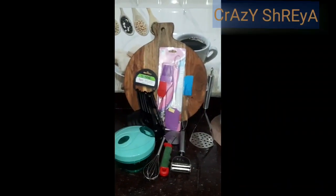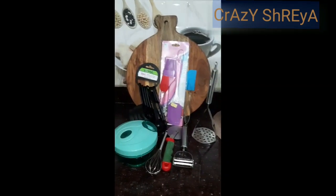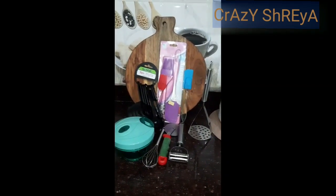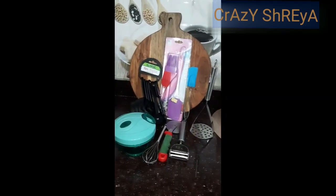That's it for today's video. You saw all eight useful kitchen items that everyone should have in their kitchen. If you liked the video, please press the like button and share it with your friends and family so they also know what essential items are helpful in the kitchen. Subscribe to my channel and hit the notification bell. I will meet you in my next video, bye bye!